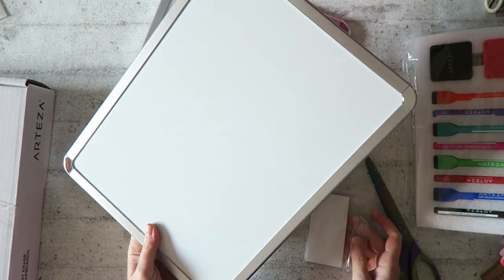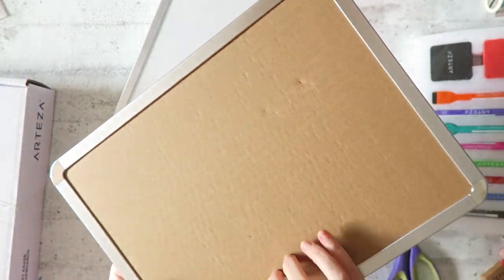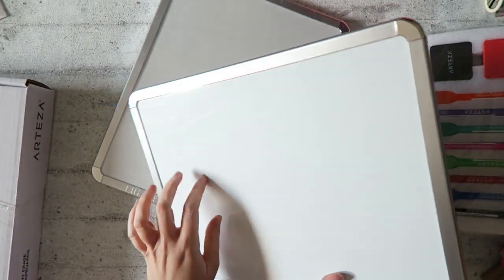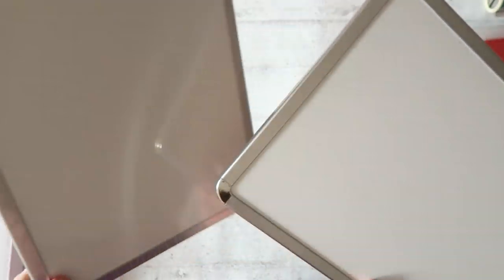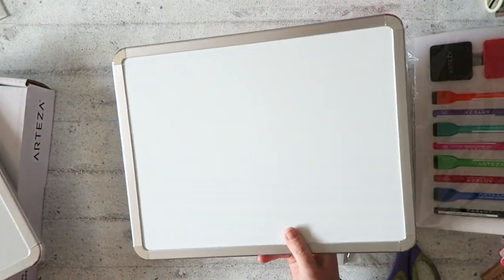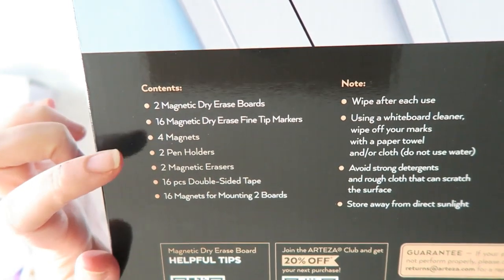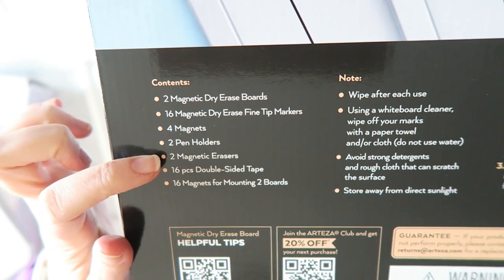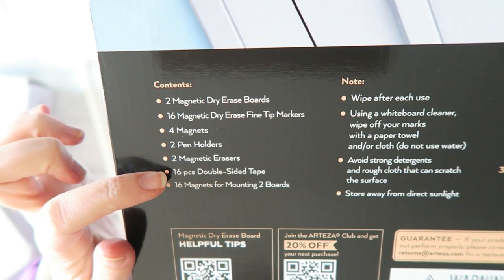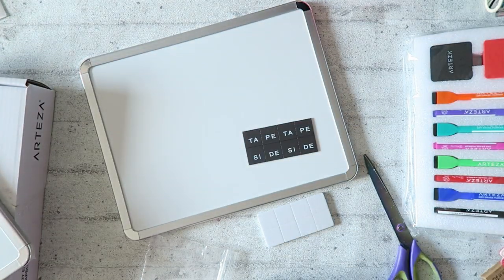So in the set we get two boards — there's cardboard in the back and the dry erase board in the front. Here's what's included: two boards, 16 markers, four magnets, two pen holders, two magnetic erasers, 16 double-sided tape pieces, and 16 magnets for mounting the two boards.